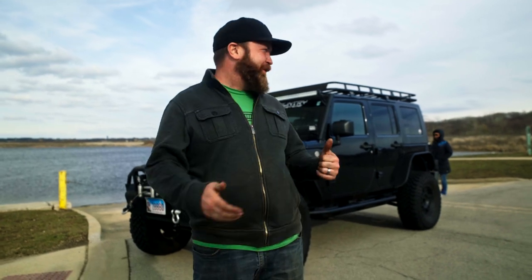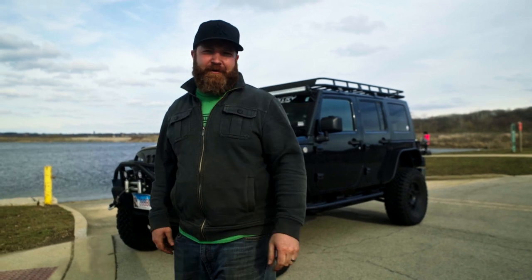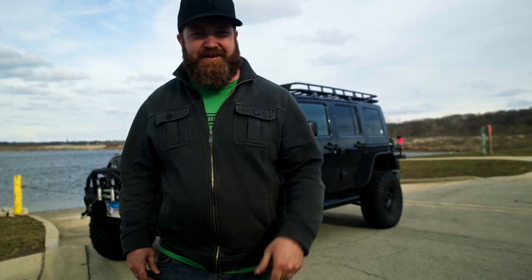Alright, so we just came down here to Wayland Lake in Chicago just to take some nice pictures of the Jeep. Finished up pretty much everything — we got the rock rails on, we got the roof rack on. Big thanks to Leo for giving me a hand today, taking some time out of his busy schedule. Make sure you check out that contest — link is in the description below. We're running a contest right now and you could win a pair of inner fenders, front and rear, from Rough Country. Make sure you hit like, smash that subscribe button. We'll see you guys next time. Peace.